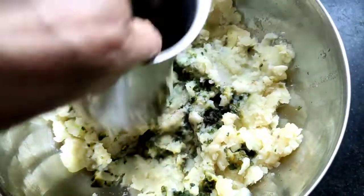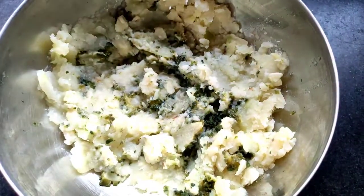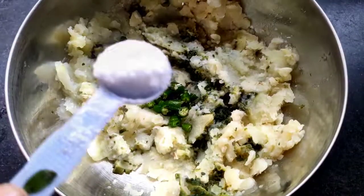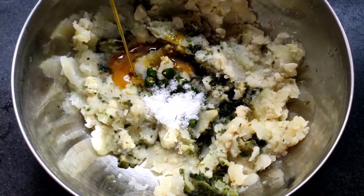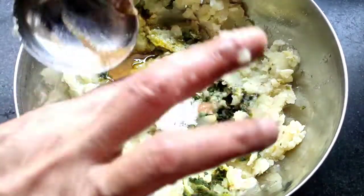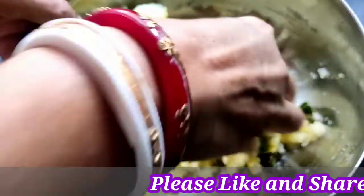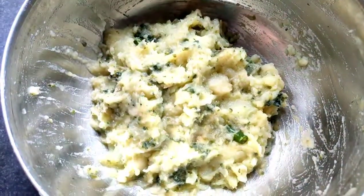I smash all the ingredients very nicely with the help of the glass. Now I will add chopped green chili, some salt, and some mustard oil. After that, I will add some ghee to enhance the flavor of this bhartha. Now I will mix all the ingredients with my hand very nicely.